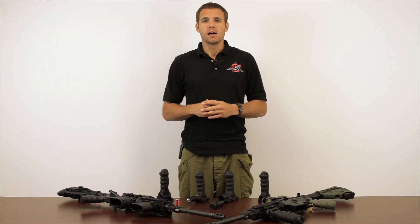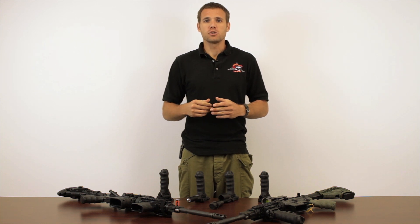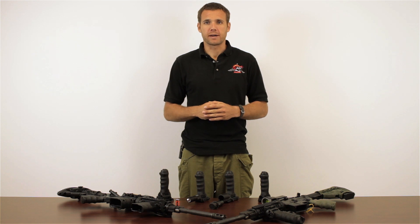My name is Garrett Machine. I am the Mako Group's resident combat instructor here in the United States. I'm going to be showing you some of our products from the shooter's perspective.